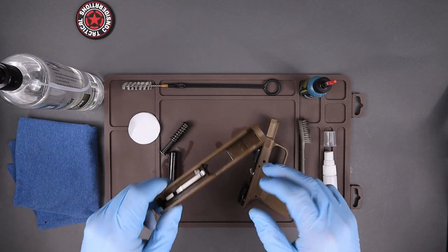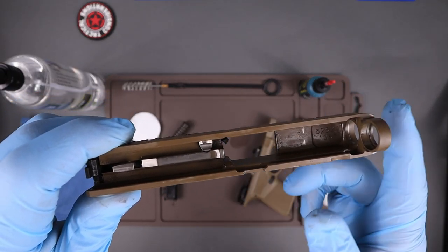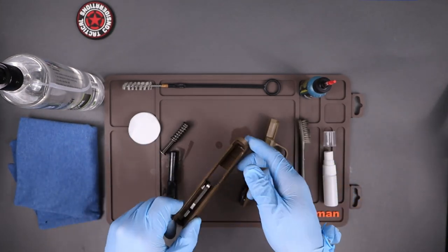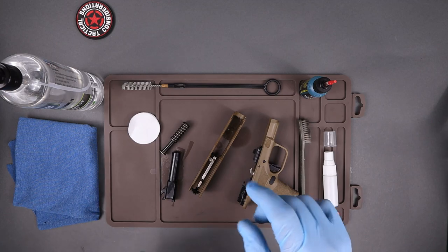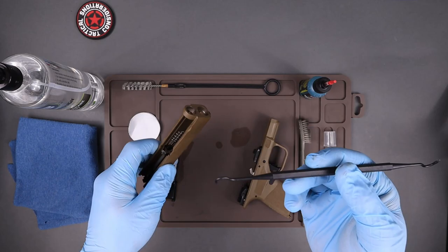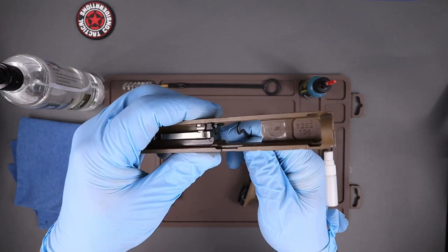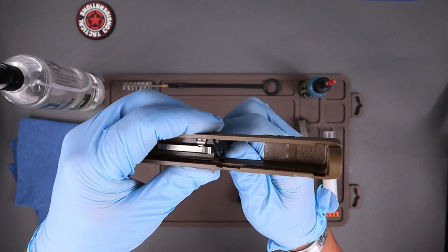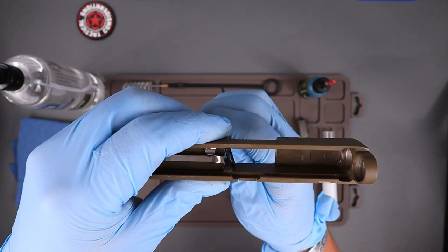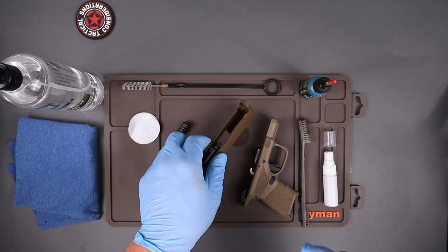Grab a plastic pick — these are made by Tipton. You don't really want to use metal ones all the time. If you've got extra carbon up underneath the extractor, you can just get up under there and scrape it off. Make sure there are no big chunks up underneath there.